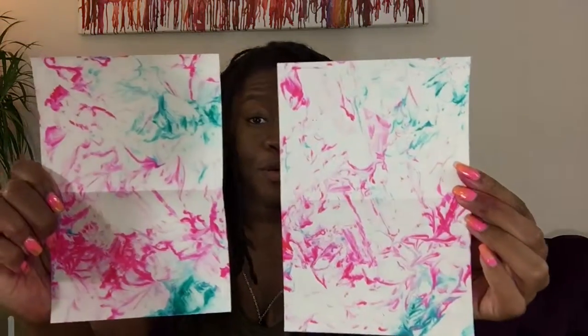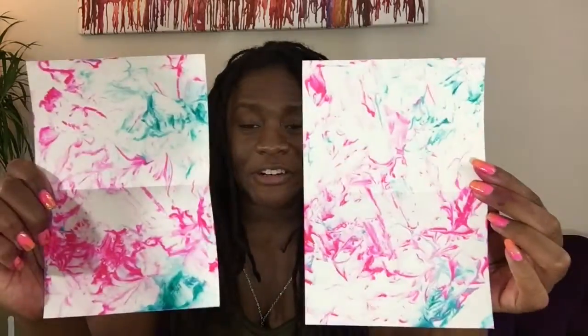Hey guys, we made it to the other side of the tutorial. There are a few things I figured out that I want to share. Food coloring stains your hands, so if you care about staining maybe you should wear gloves. Also, you need a ruler — I forgot to mention that at the beginning but I'll put it in the instructions and materials below. I want to show you the finished product, including some of the oopsies I made while learning this new technique.